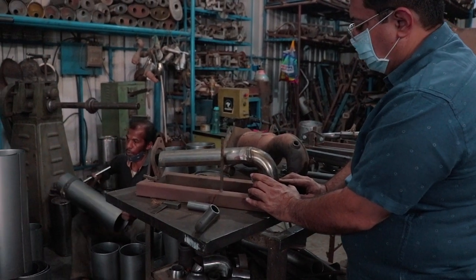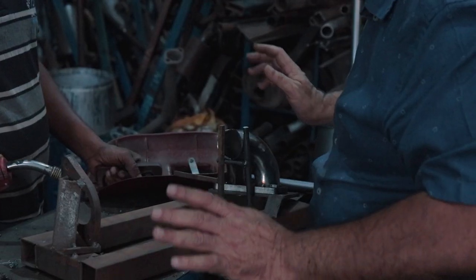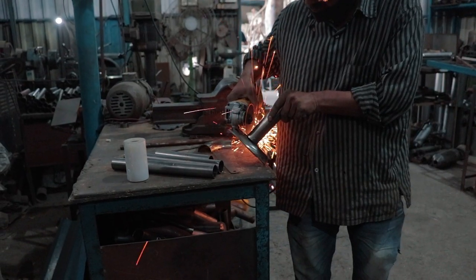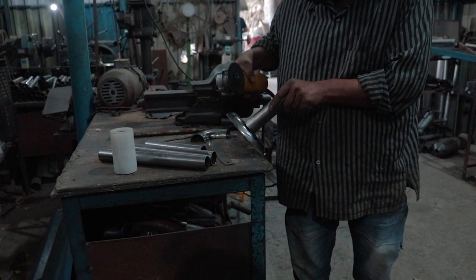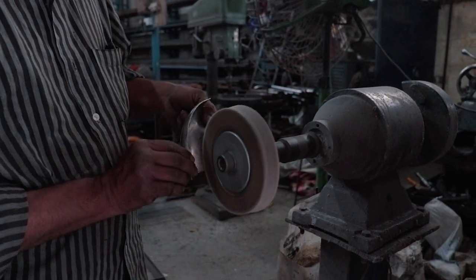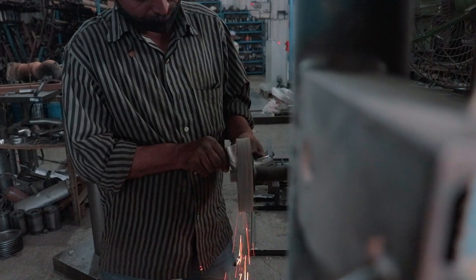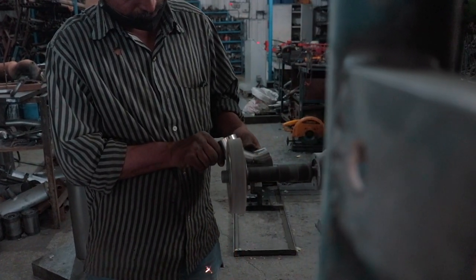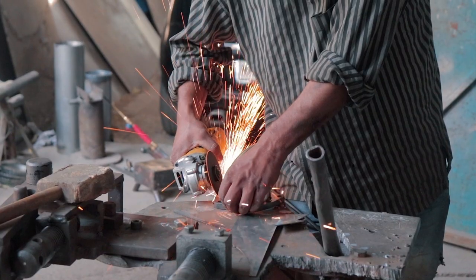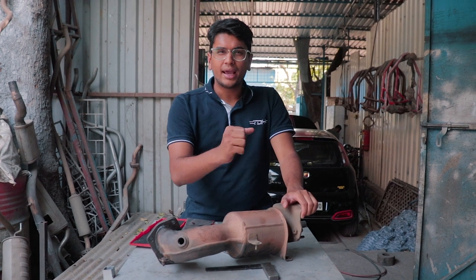What you're seeing on screen is called a jig — essentially a 3D measurement and model of the bends, dimensions, and geometrical factors needed when creating a downpipe. Back in December 2021, Tanay had come to IES Performance for a downpipe and a stage two tune, but due to time constraints the tune had to be dropped. Luckily, Amir and the team were able to create a jig. A jig helps you achieve your desired outcome with much more ease, precision, and time efficiency.